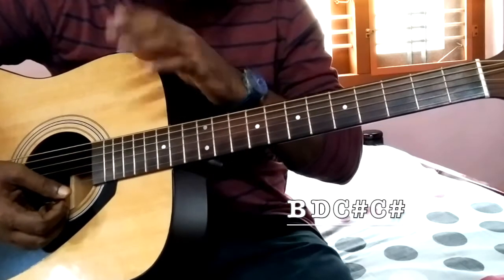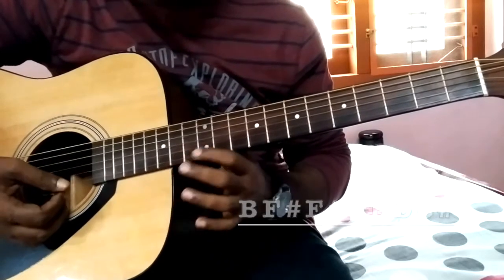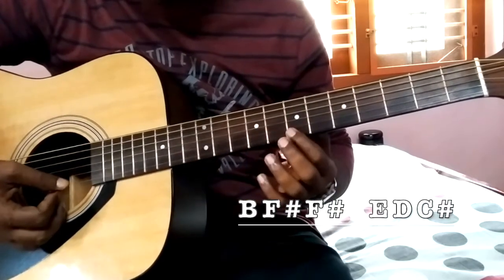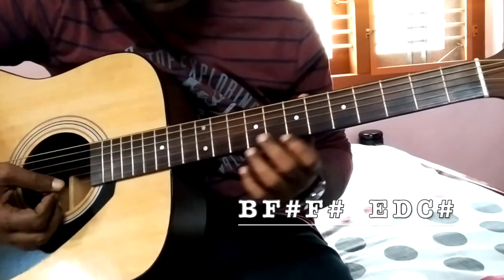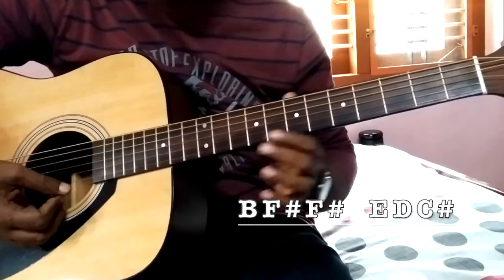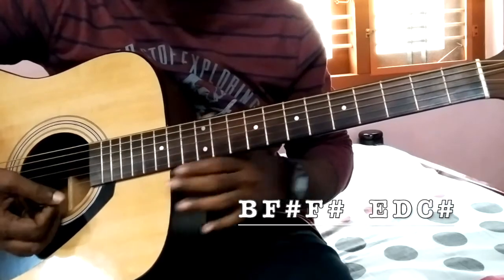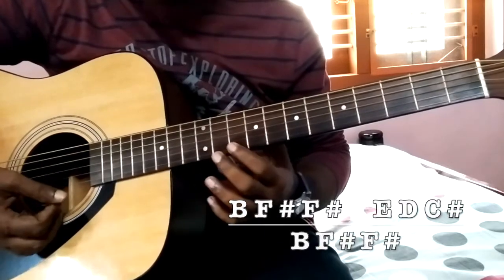There is one whistling sound. For that, the notes are coming in the first string. This is B. So B, F sharp, F sharp. The other notes are E, D, C sharp. So for that whistling sound it is B, F sharp, E, D, C sharp.